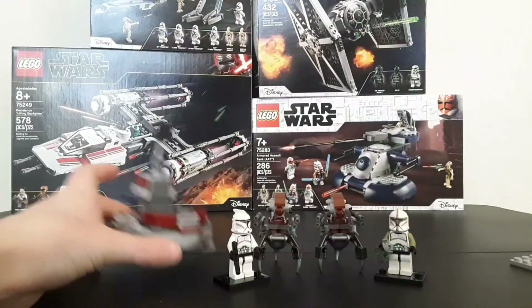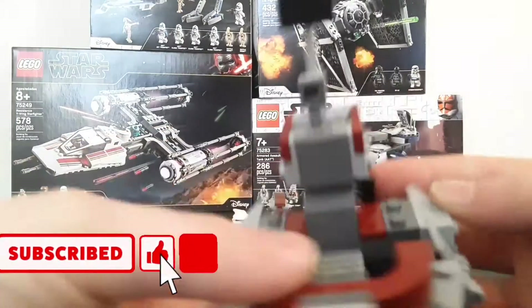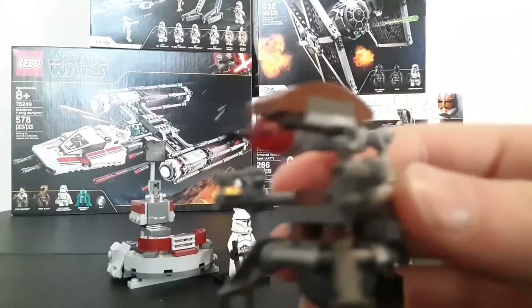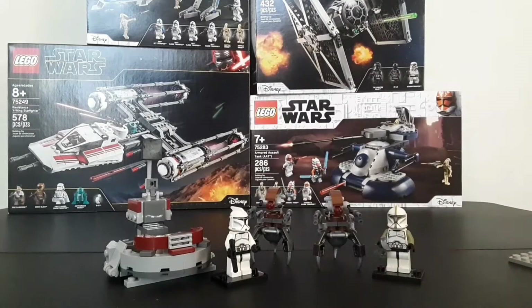The set does include your main thing that you're probably going to be buying this for, which is this speeder right here, which we're going to get into a little bit. It comes with two Droidikas that are exactly the same, and it comes with two minifigures — two clone troopers — so that's pretty much it.